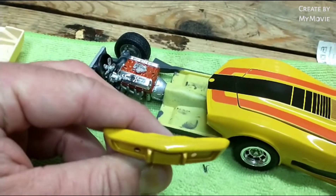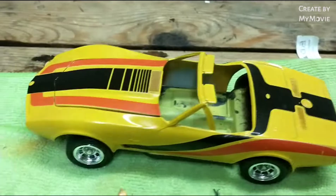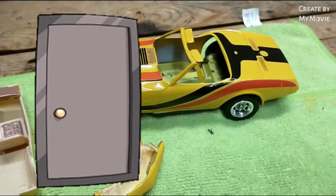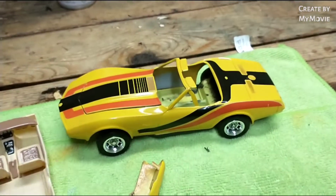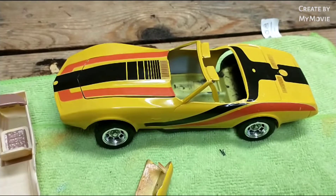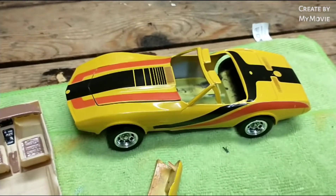This is the third update on this build, and I just wanted to show you where I'm at. This is definitely going to need a clear coat to protect the decals and give it a shine so I can wax it later. Short video — wherever you're at, be good to everybody, I'll catch you guys in a little bit.